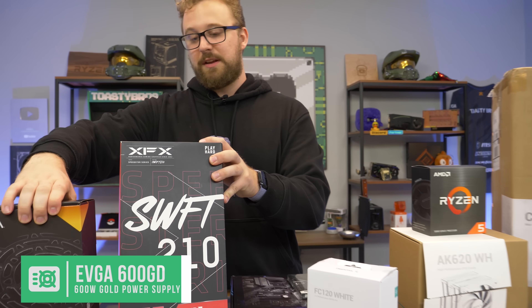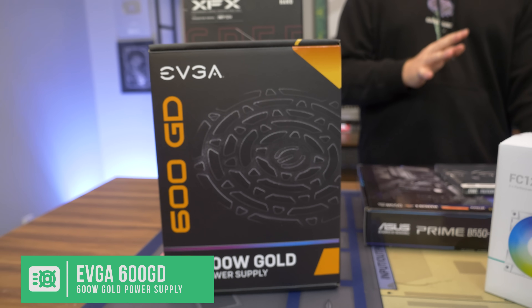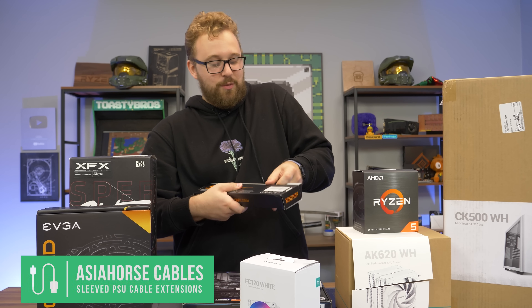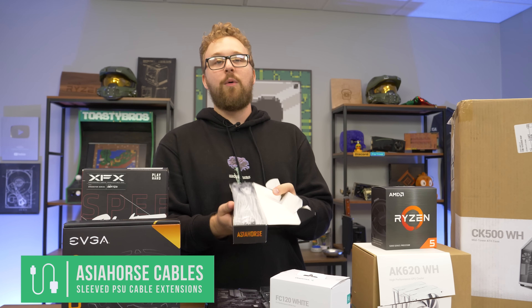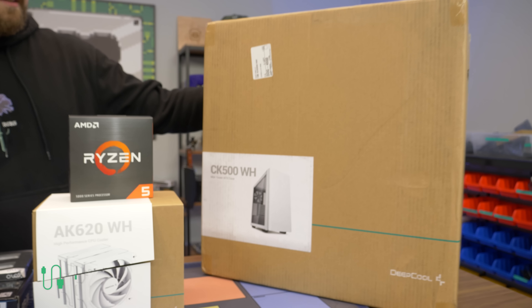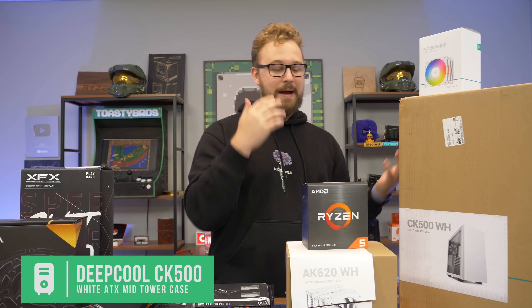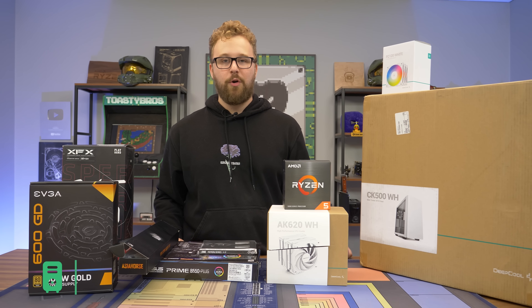For the power supply we're using the EVGA 600 GD. It's not a super high-end unit but it's solid for a mid-range build like this. We're going to make it look nice and clean with white sleeved cables. And speaking of white, the case is the Deepcool CK500 WH, paired with three Deepcool FC120 RGB fans. Deepcool sent over the case and fans to really match the beautiful tower cooler. It's going to keep the 5600 cool and look incredibly clean — we're excited to build it.